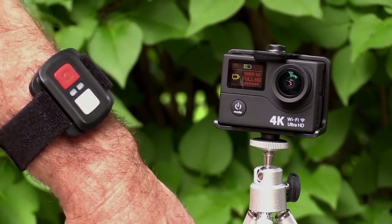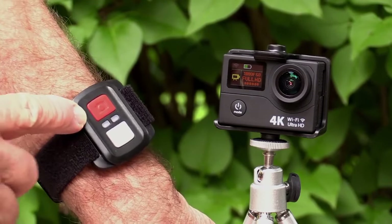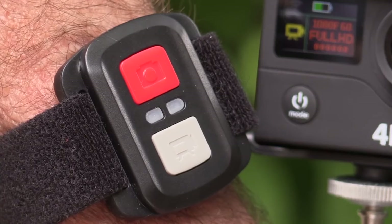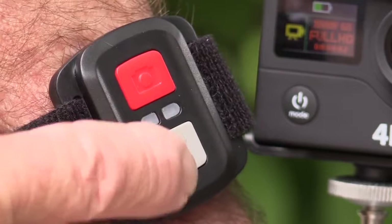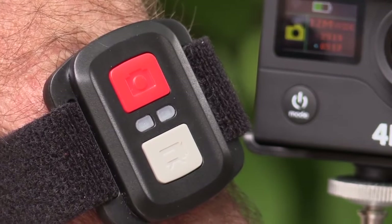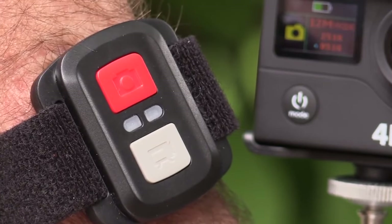The R stands for remote. This option is only a few dollars more but it gives you a simple remote for triggering photos or video. The nice thing with this remote is you don't have to change the settings on the camera — you can switch from stills to video depending on what button you press. It features a big easy to see button and an LED indicator.